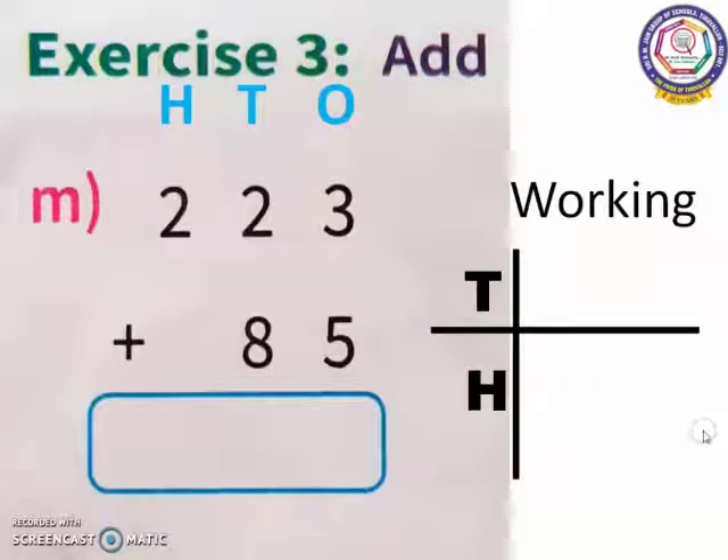Next sum. Same — we have to see the plus symbol first, so addition. Second, we start from 1's place. In 1's place, I have 3 and 5. 5 is the bigger number. So, 5 in the mind, 3 in the finger. 5 after: 6, 7, 8.